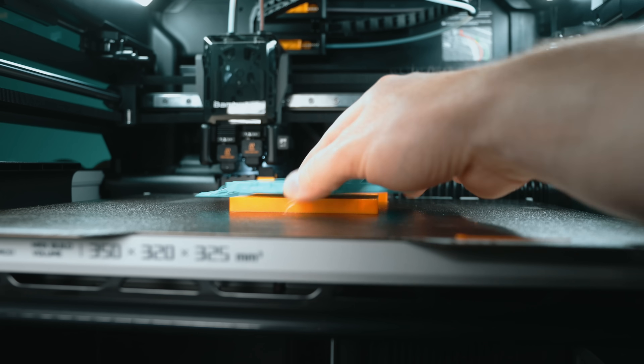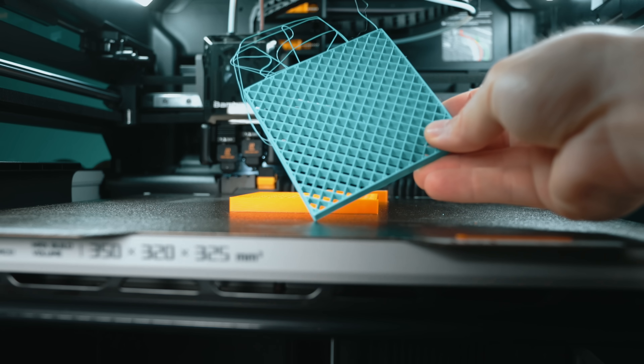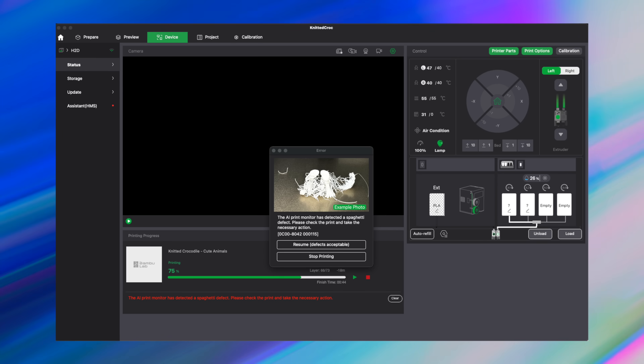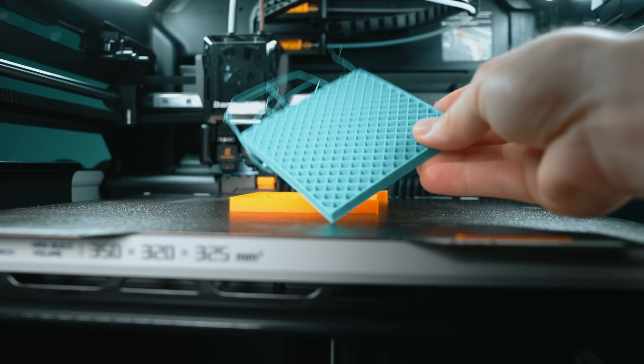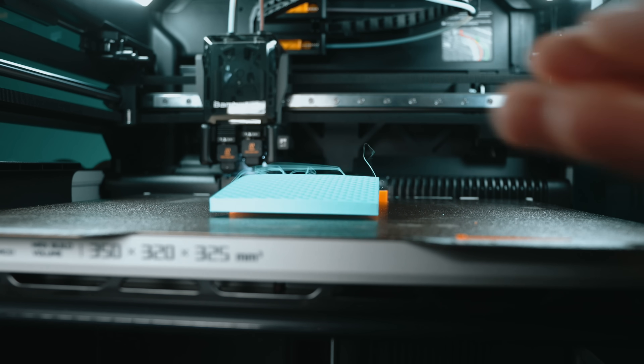One feature that actually worked perfectly here was the H2D's spaghetti detection. It caught the failed print and shut the job down, flashing its red light with a warning on the screen. If you've ever had a print run for hours only to collapse into spaghetti, you know how painful it is — a waste of time and material, or worse, risk of damage to the machine. In this case it wasn't bad adhesion or slicer settings. It's simply two materials that will not bond.